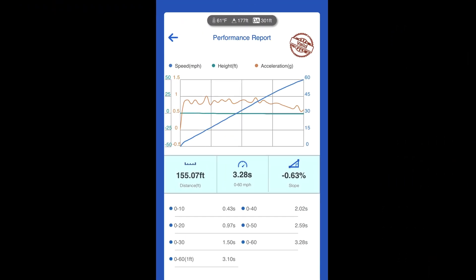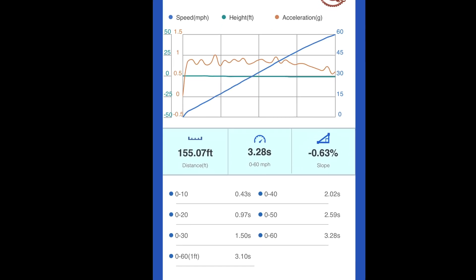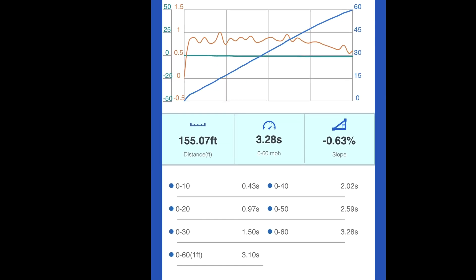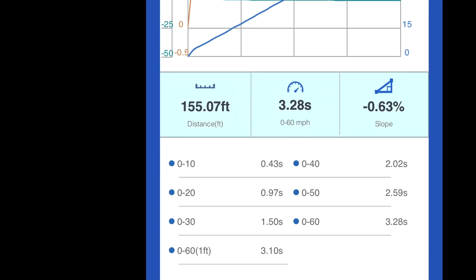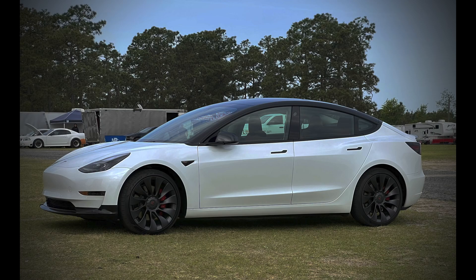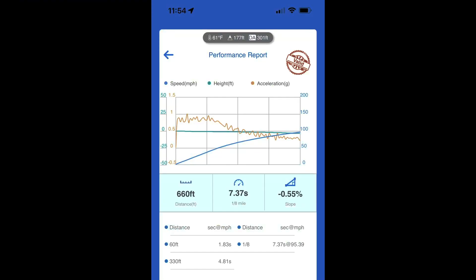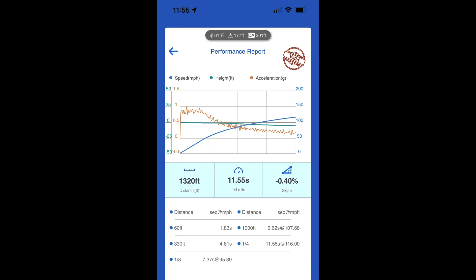100% stock in sport mode without any preconditioning, the Model 3 Performance is capable of doing 0–60 mph in 3.28 seconds without subtracting the 1-foot rollout, or 3.10 seconds with the 1-foot rollout subtracted. Bone stock without any preconditioning, it is capable of doing the eighth mile in 7.37 seconds at 95+ mph, and the quarter mile in 11.55 seconds at 116 mph.